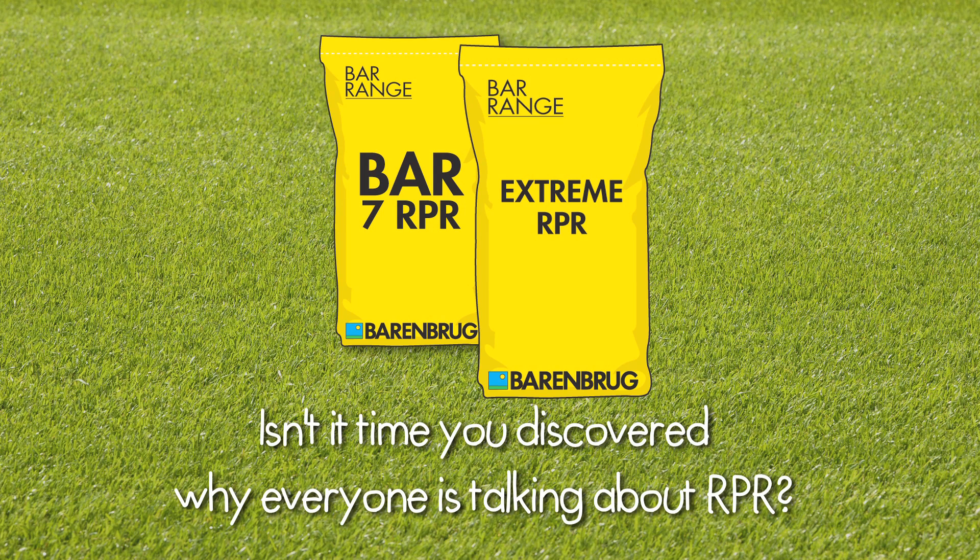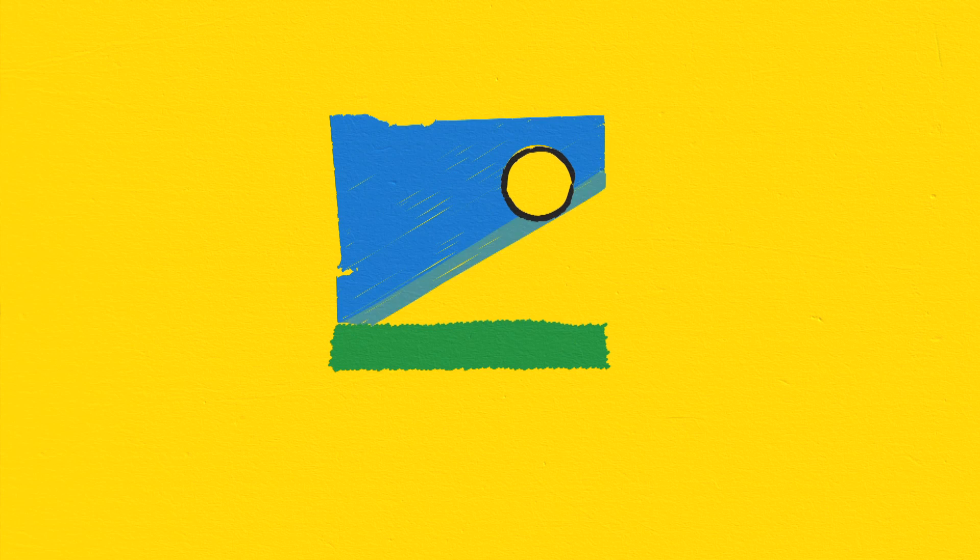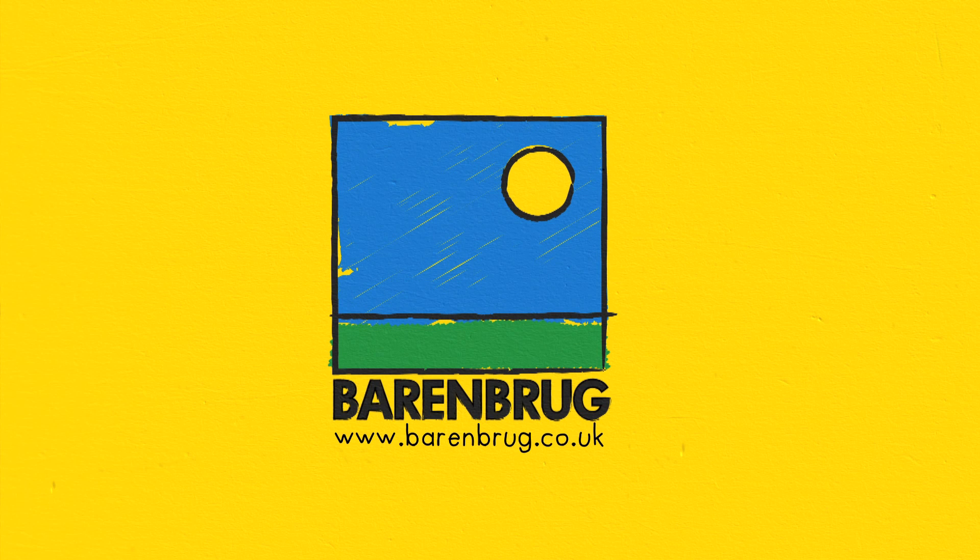Isn't it time you discovered why everyone is talking about RPR?